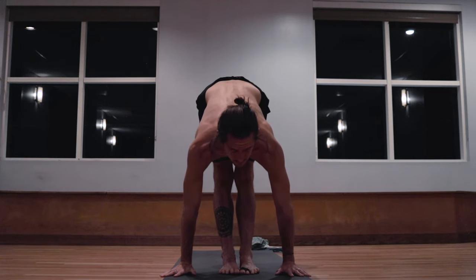Prasarita Padottanasana, wide-legged forward fold, right foot steps back, catching the waist. Exhale, lowering the hands down to the floor. Inhale, lifting the head. Exhale, lowering down, tipping the weight into the toes. One. Two. Three. Four.